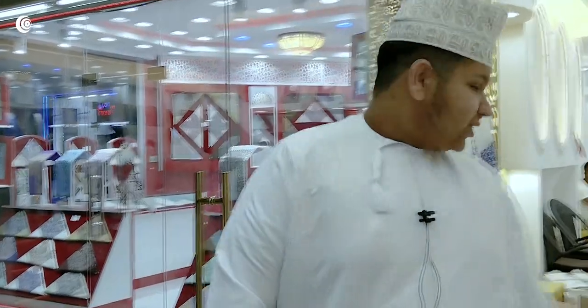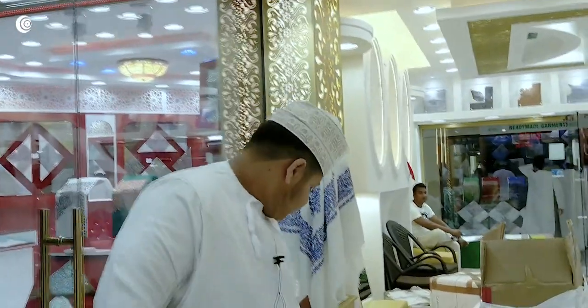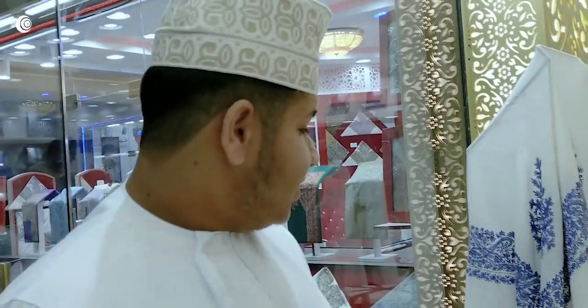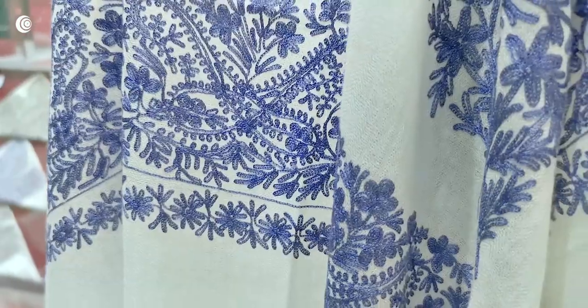Tell us more about Naqsh — can you show it to us? This is Naqsh. Yes, this is Ammani Naqsh and other Naqsh. There shouldn't be too many Naqsh in Musar. Like this also, this Naqsh is good.